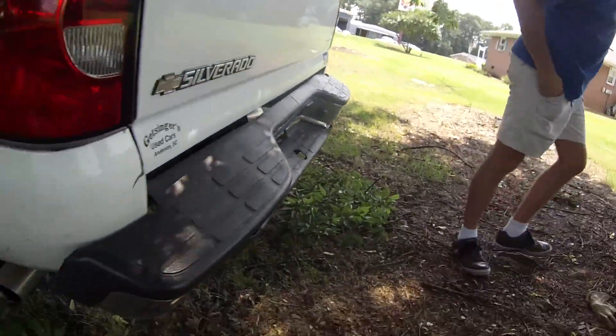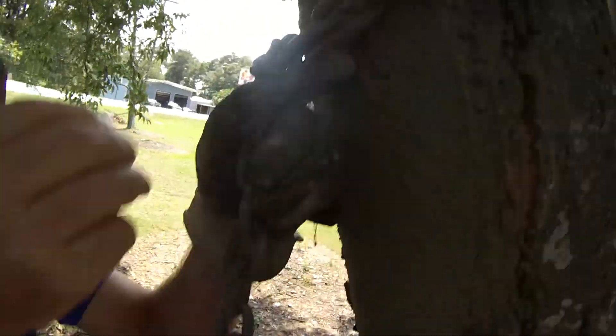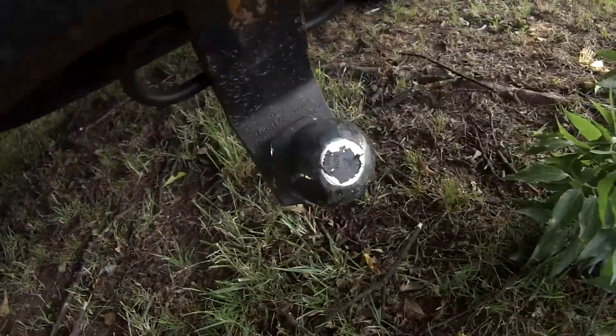Hello, I'm Joshua Hamby. My wife the other day got rear-ended, as you can see, and the bumper was bent. So what we're going to do is attach this chain to this hitch and see if we can bend it back.